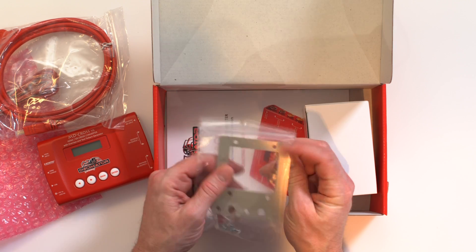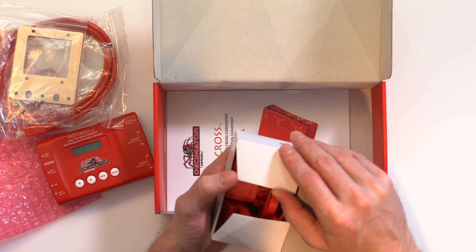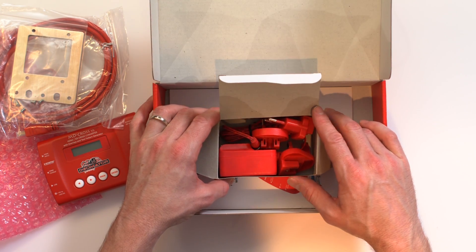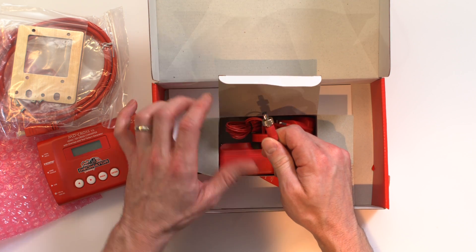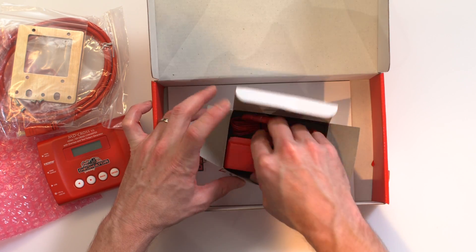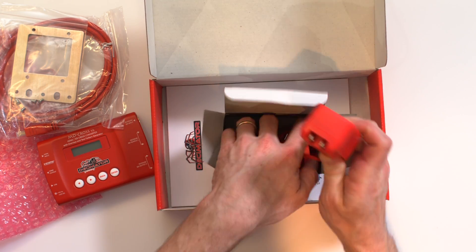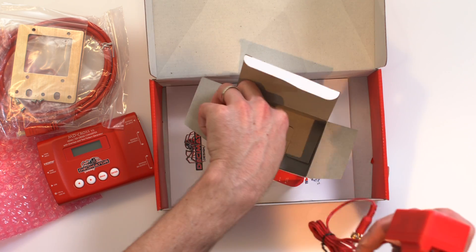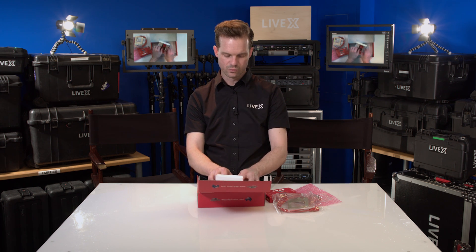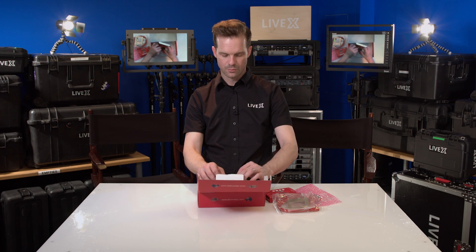There's a little plate here that allows some different mounting options, as well as the power supply. Wow, this one's red — this must be a little update, because most of the other Decimator products I've seen have black power supplies. They always include this locking power connector, which is really nice, but they're always black. This is the first red one I've seen, and I like it. So much in our world is black and boring, and it's kind of nice that they took a bold stance with their branding — there's no mistaking a Decimator product when you see one.